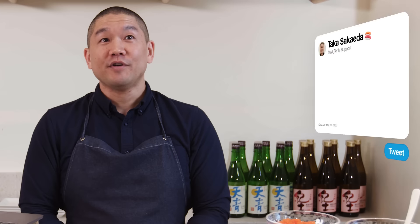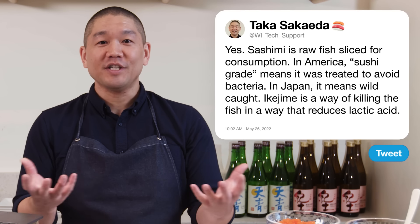The only questions that come to mind are: what is sushi grade? Generally in American markets, sushi grade refers to any fish that has been treated in a way to prevent bacterial growth. In Japan, sushi grade often means wild, line-caught fish. There's a process called Ikijime — a technique used to kill the fish instantly and then remove the nerves from the spinal cord to reduce the amount of lactic acid released into the fish.